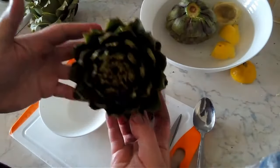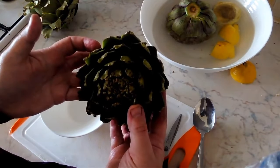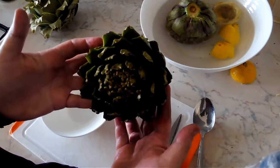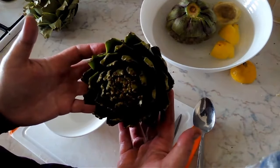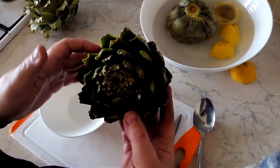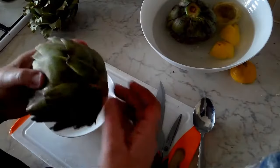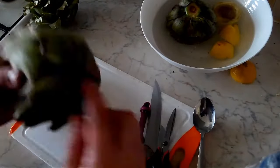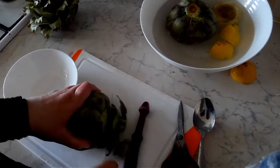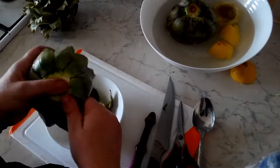Here is our third artichoke, which we are going to be cutting for tajines, including a tobeha dish that I will be doing later on for our family dinner. This is how we're going to clean it — we're going to cut it into quarters. So again, we're going to cut the bottom off, discard it, and take off the leaves.